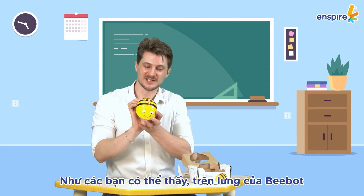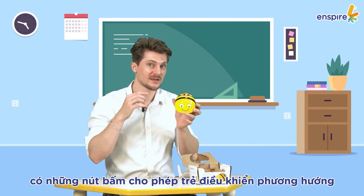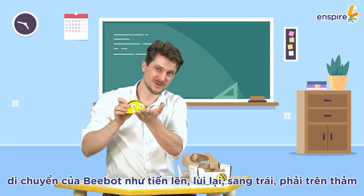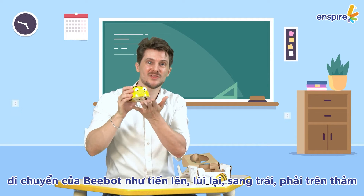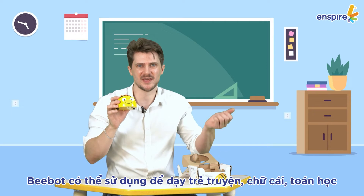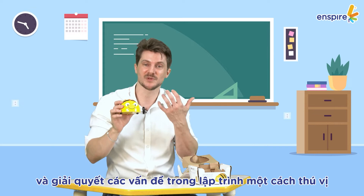How? As you can see, this little bee, BeBot, has buttons on top of its back. These will allow children to give BeBot directions such as forward, backward, to the left, to the right, on the programming mat. So BeBot will be able to teach children stories, ABCs, math, and a lot of fun problem-solving concepts that come with coding.